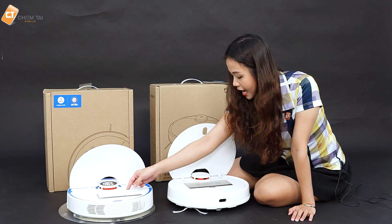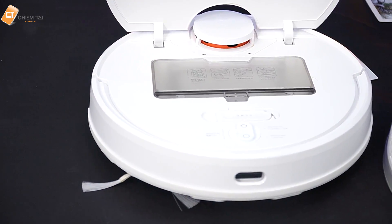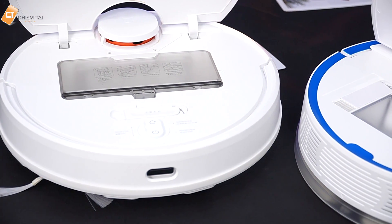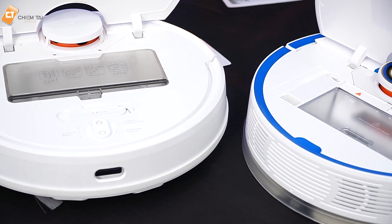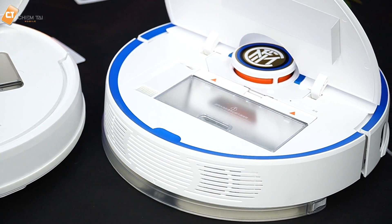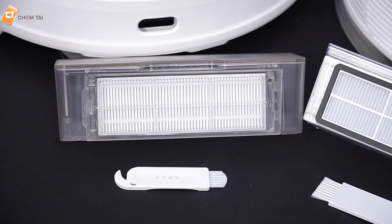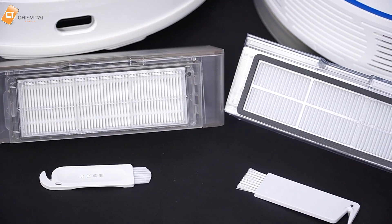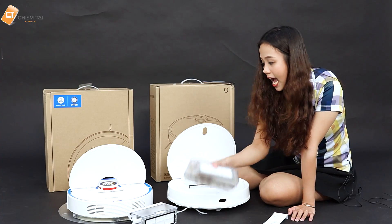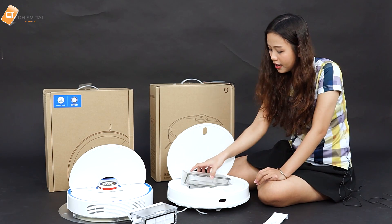Anh sẽ mở phần bên trong của cả 2 con Roborock cho các bạn xem. Bên trong con Xiaomi Gen 2 2019 thì các bạn thấy nó được trang bị 1 cái hộp bụi và 1 cái bàn chải để vệ sinh hộp bụi. Ở bên Roborock Gen 2 cũng trang bị hộp bụi. Khi so sánh 2 cái hộp bụi thì các bạn thấy nó có sự chênh lệch về kích thước — dung tích của con Roborock có phần nhỏ hơn. Cả 2 bộ lọc đều sử dụng bộ lọc giấy H13. Và cả 2 đều có chức năng lau và quét và hút giống nhau.